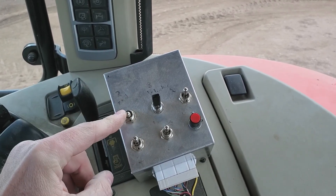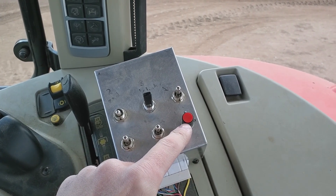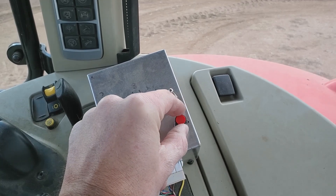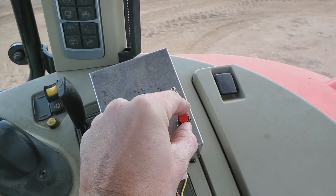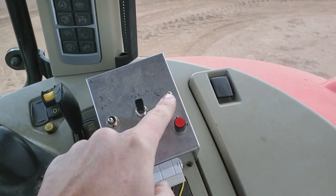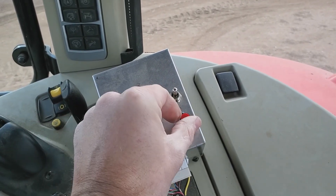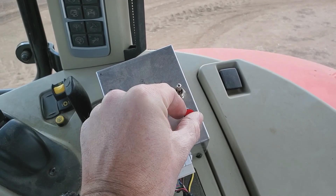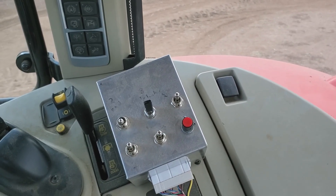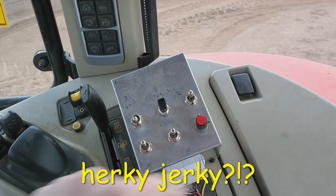This is the load rack. The reason I went with a potentiometer is so that I can move the load rack more smoothly and at a slower speed. The other switches just move the actuator full on or full off, whereas this one will move it to varying positions. That's handy for when you're dropping a stack and you don't want it to be all herky-jerky. This worked out really well.